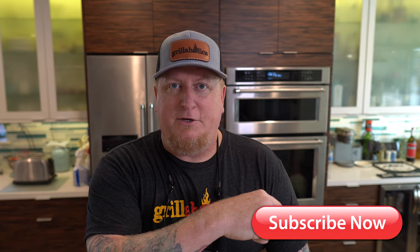Before I hook you up, folks, how about hooking us up — hitting that little subscription button down here in the right corner, and that little bell. Turn that sucker on so you know when we're uploading more videos.